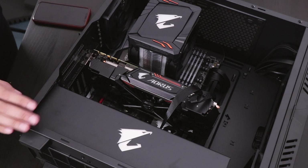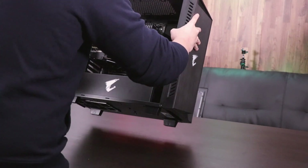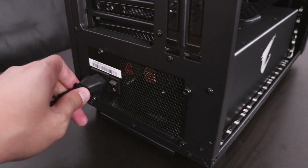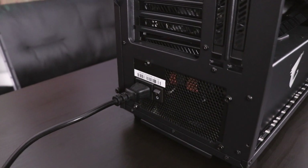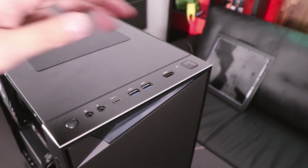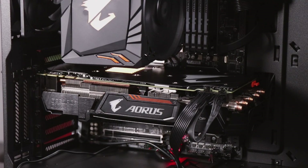Do one last visual check, and then it's on to the moment of truth. Flip your PC back on its feet, plug in the power cord, and then turn on the power. If you've installed everything correctly, your graphics card should light up and the fans should be spinning. Check to see if your PC boots up properly, and then you should be all set.